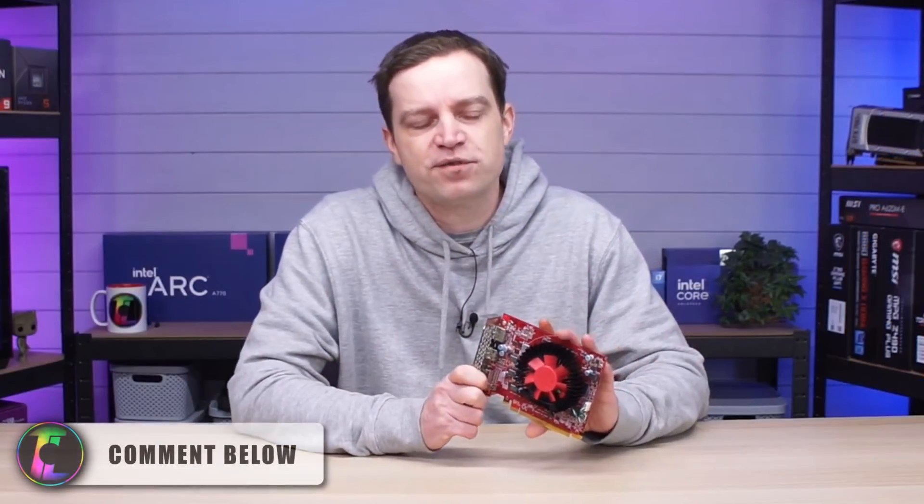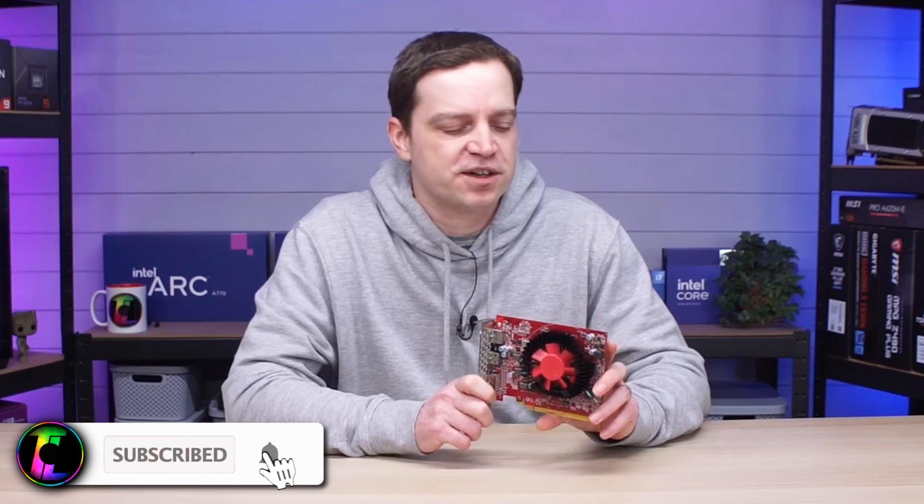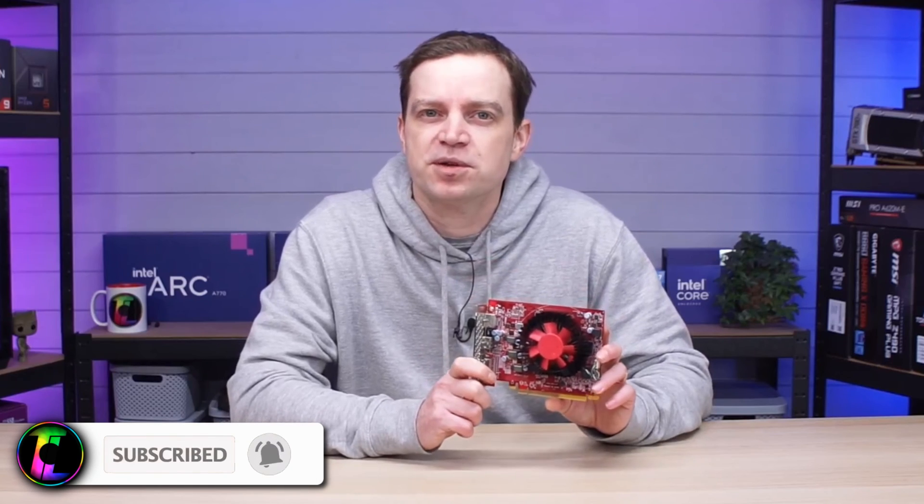Let me know in the comments below — have you had an RX 460? Do you still have one, and what kind of games are you playing? Don't forget to subscribe to the channel if you like this kind of content. We have many more GPUs coming up and we'll catch you guys in the next one.